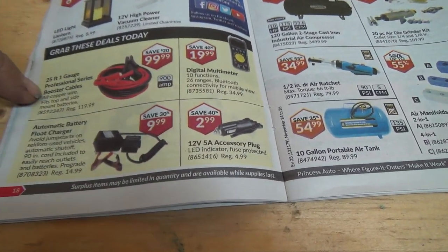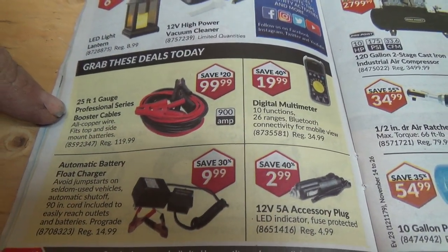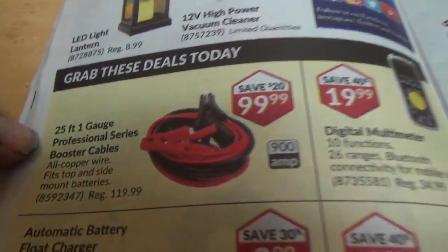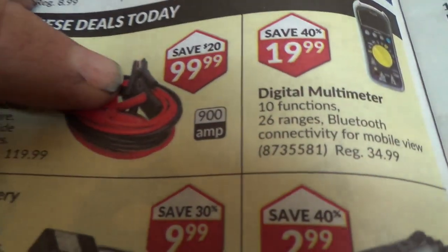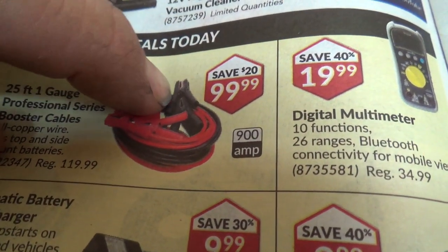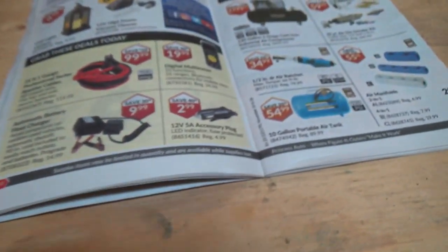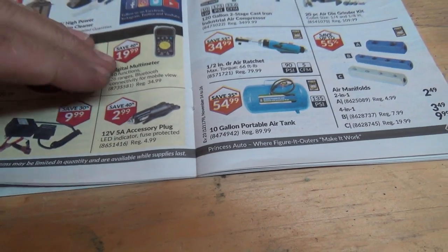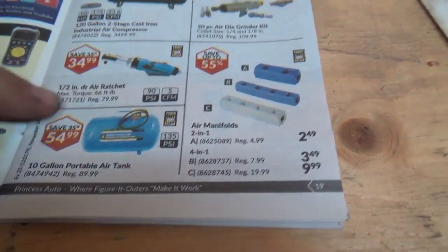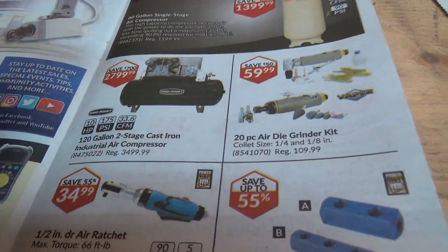1-gauge 25-foot professional series booster cables — I think those are like the ones I've got. They're pretty nice — you can't just snap them together accidentally, you actually have to open them up, so they're kind of protected. Some little air tanks and manifolds. Nice compressor — we should put one of those in here, it would fit right in this area.